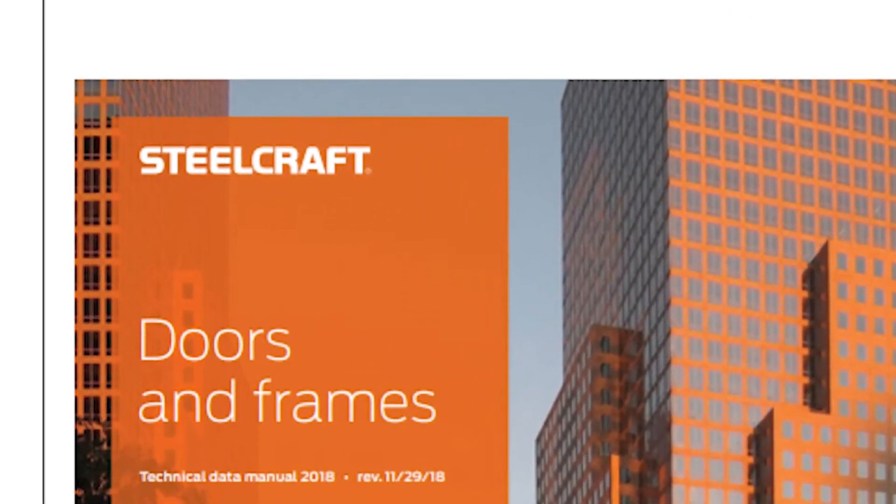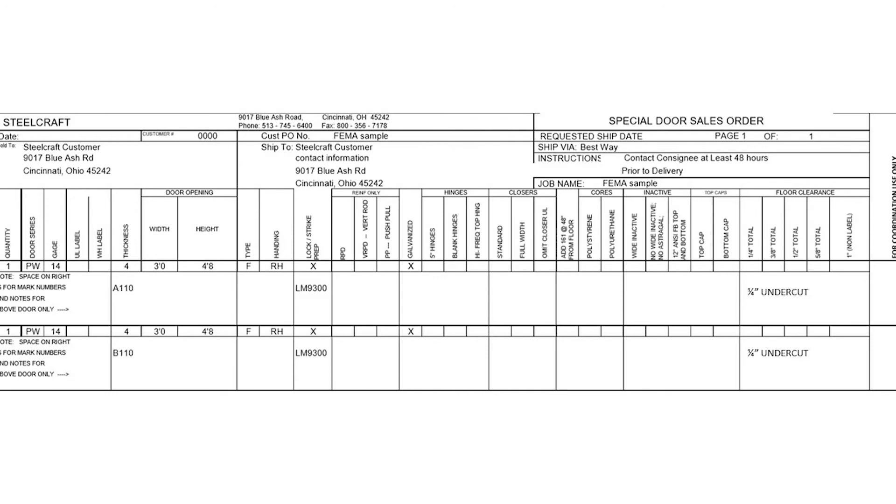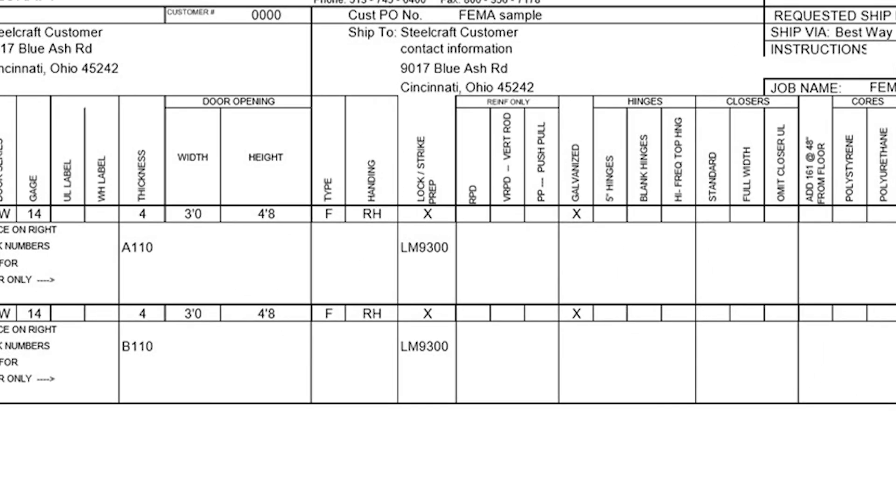These requirements can be found in the Steelcraft Technical Data Manual. When ordering the frame, make sure 'FEMA shutter' is in the notes section — this will ensure you get the four-sided frame. Include the lock LM 9300 in the notes so the correct strikes can be installed. Also make sure to call out the anchors needed in the notes section. All other fields for ordering the Paladin shutter frame are the same as any other frame.